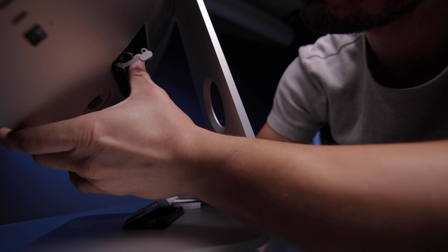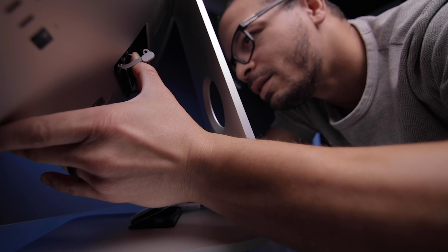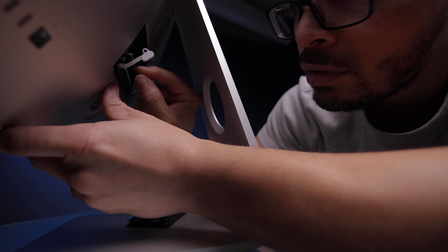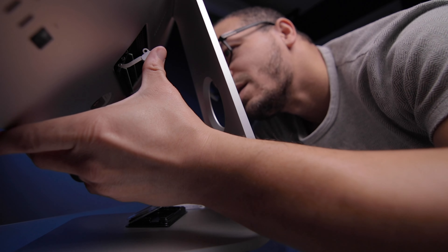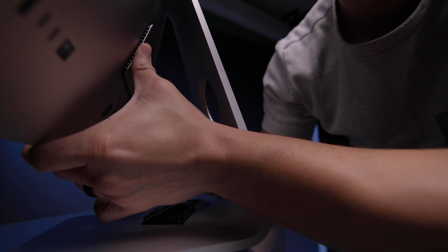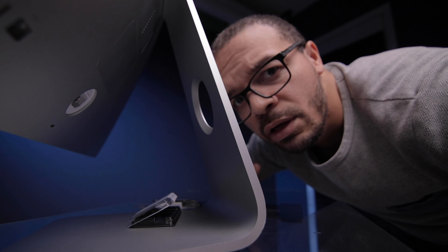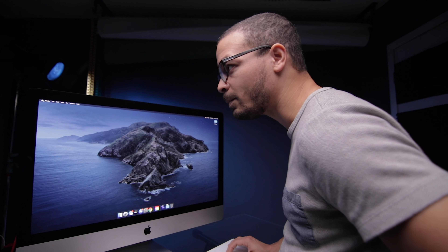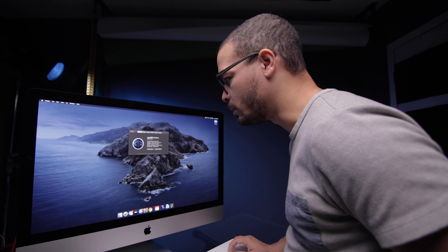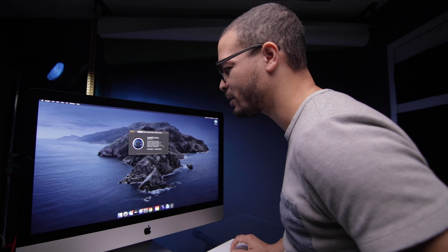I'm going to take this second stick out and replace it as well. That one didn't quite click audibly, but I did feel it go in. I'll give it a little pull — looks like it's in. Let's check: go up to the Apple menu, About This Mac. Everything is there — 64 gigabytes of 2667 megahertz DDR4. We're looking good.